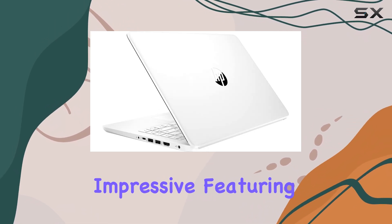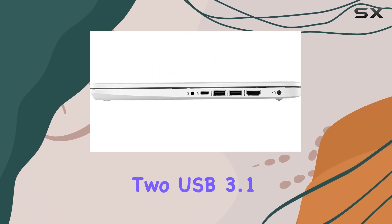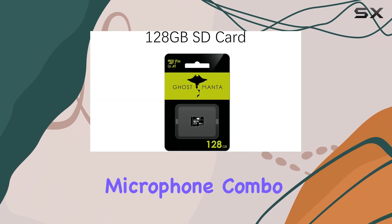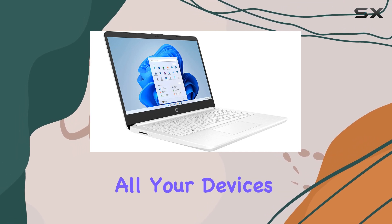The connectivity options are impressive, featuring one USB 3.1 Type-C port, two USB 3.1 Type-A ports, an HDMI port for connecting to external displays, and a headphone-microphone combo jack. This variety ensures that you can connect all your devices without hassle.